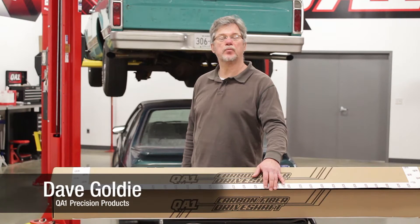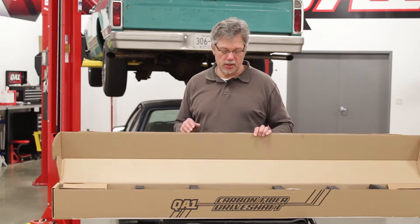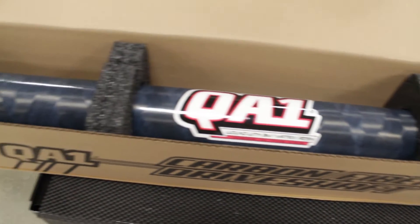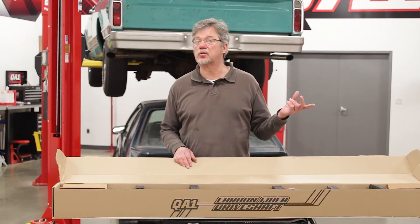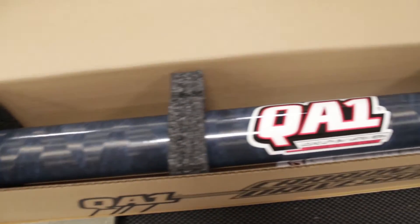Hi everybody, Dave Goldie from QA1 Motorsports. I want to show everybody a cool new product that just came out of our advanced material division here at QA1. It's a carbon fiber driveshaft for a Fox Body Mustang. Now if you own an early Mustang, a Fox Body or SN95 Mustang that still has a factory style overdrive transmission or a Tremec 5-speed, this driveshaft's for you.